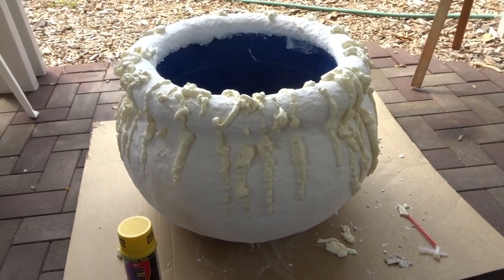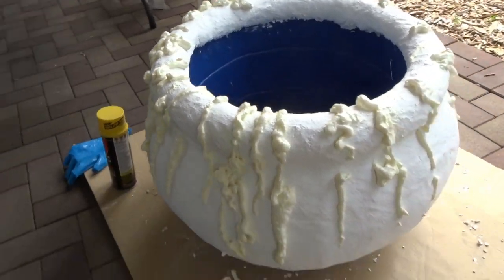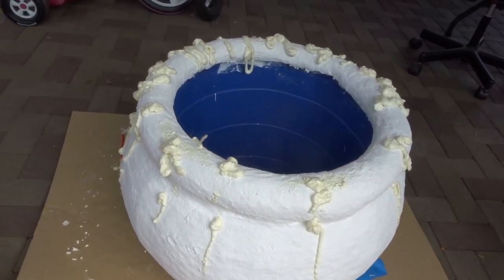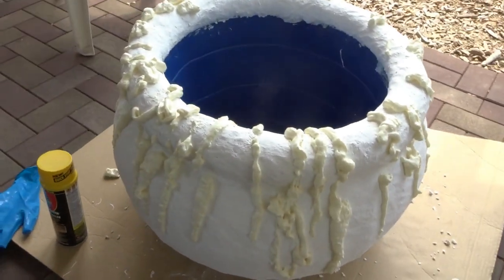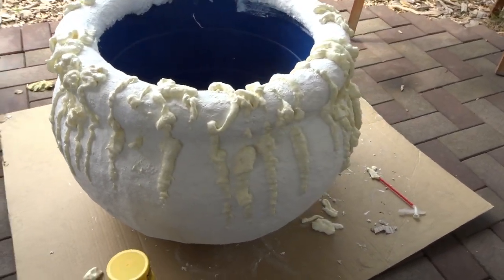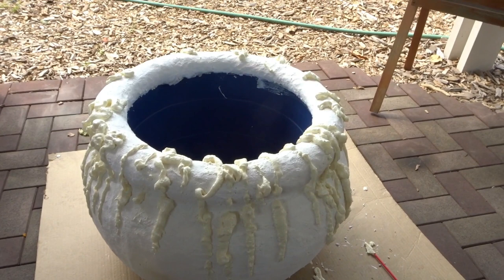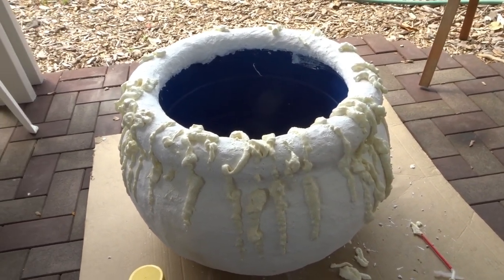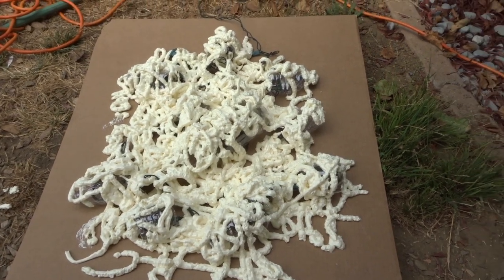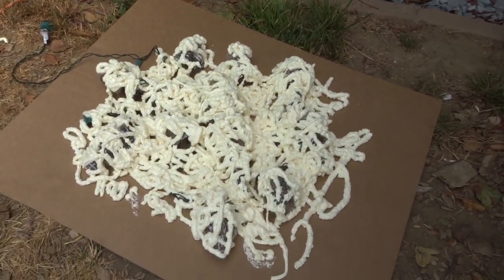There it is — spray foam everywhere. It was a little difficult to mold, but I think I got what I wanted. I didn't go crazy on the backside, just a couple drips, but the front is where people are going to see it. It's kind of bubbling over. This stuff is not easy to mold but I kind of got the hang of it. I sprayed the ember base too, so we'll let it expand and fill up all the gaps, then check on it a little bit later.